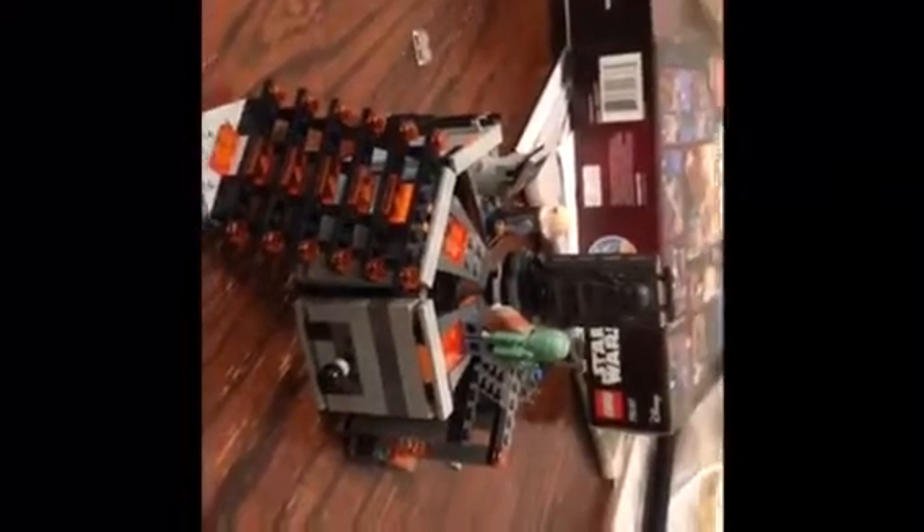Pretty fun set to build. Took me about an hour and a half. So if you have that amount of time, then I would definitely recommend this set. Bye!